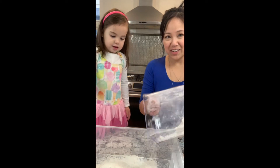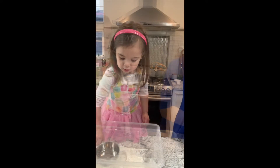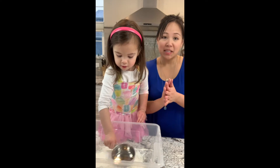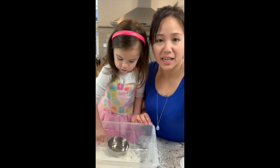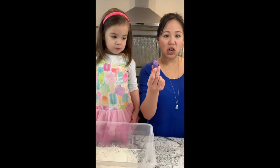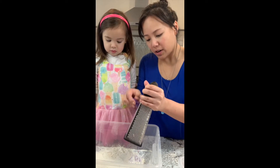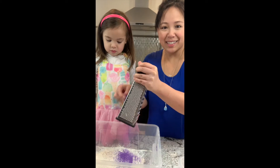And a little extra for good luck. So we're going to try coloring our moon sand today. The way we're going to do it is with chalk. I have a box grater here. I'm just going to rub the chalk all over it to make chalk dust.